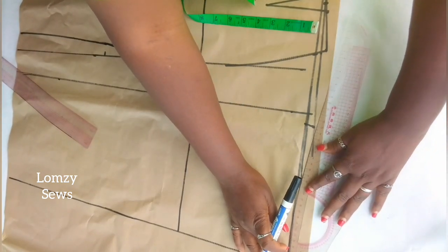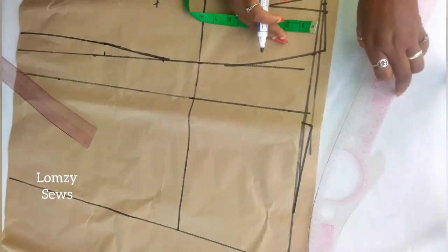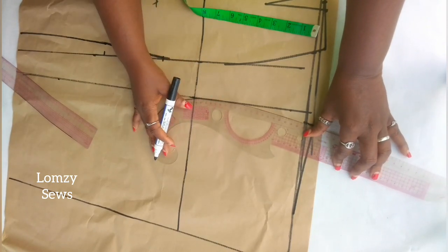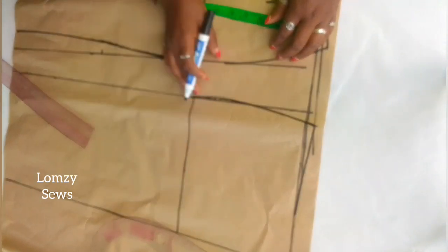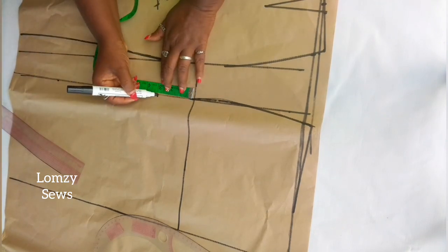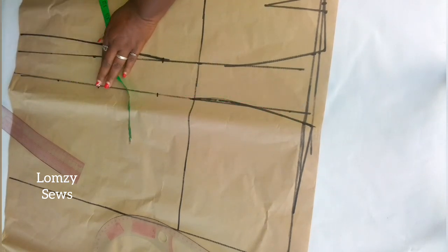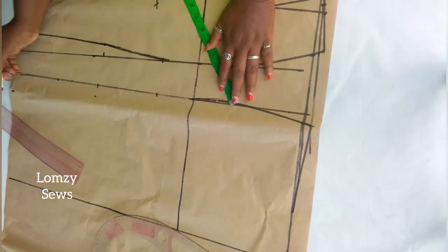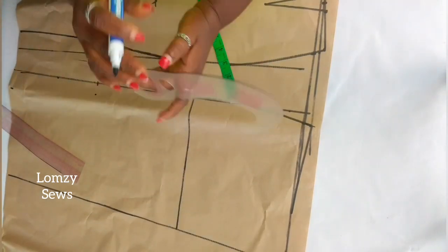Just like we did for the front panel, I'm going to connect this to the side seam. I'll also shape the side seam for the back the same way I did for the front — coming down 3 inches from the hip line, and from the waist down to the knee length which is 17 inches, coming in 1 inch at the knee and 1.5 inches at the hem. I'll go ahead and connect all these points.